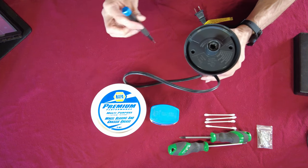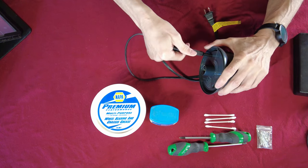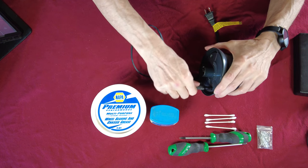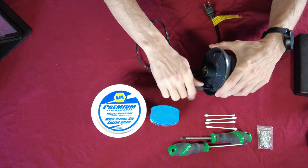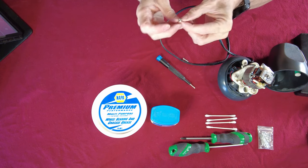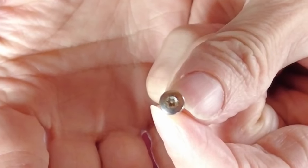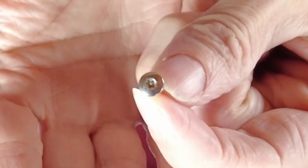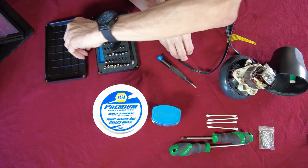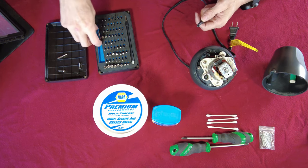I had it halfway torn down already, so a lot of the screws aren't going to be super snug because I just threw it back together so I could make a video. Let me get it pulled apart. I'll show you these screws in a second — you'll be able to see the little post in the center of the Torx. So that's a security bit. The other screws are going to be Phillips.